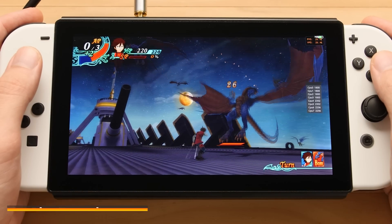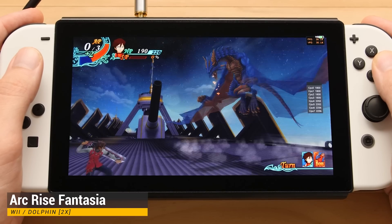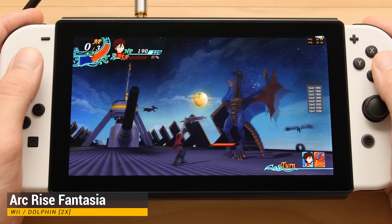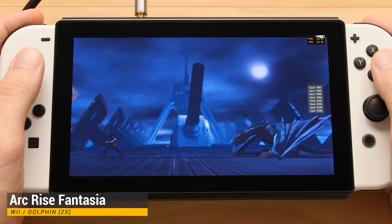When it comes to Wii emulation, we are still on the official Dolphin build with the same rendering resolution. I don't usually go for the official build with a Mali GPU, but I was able to get some bigger Wii games to run well on this board.